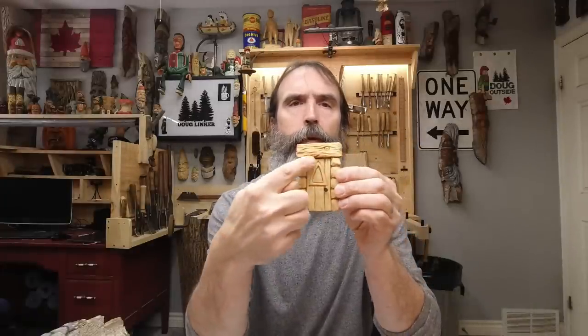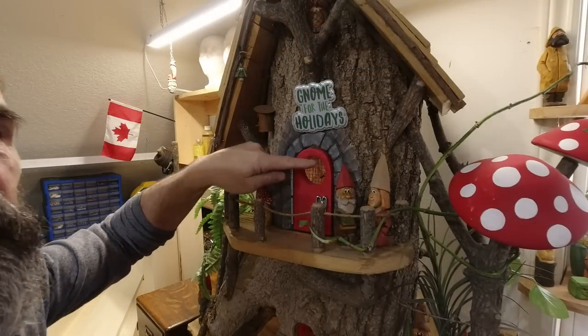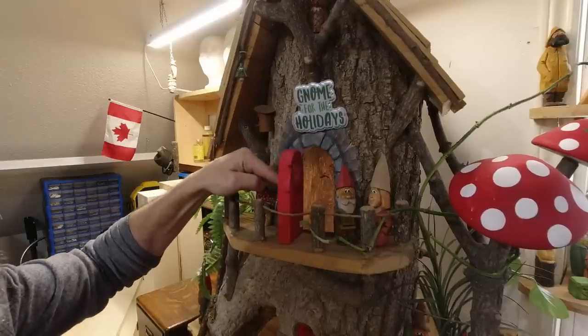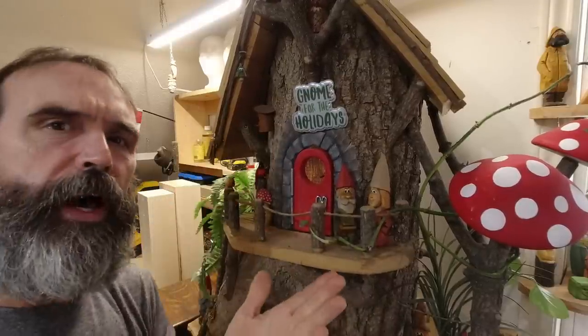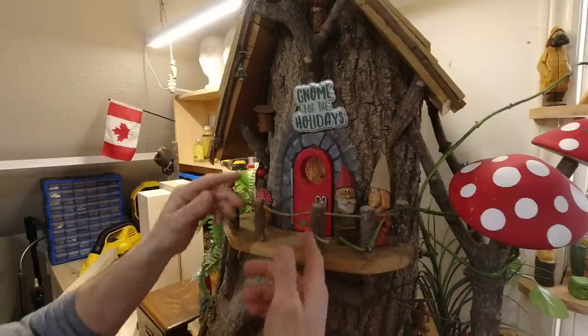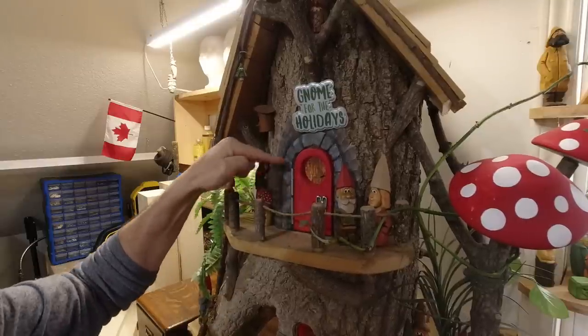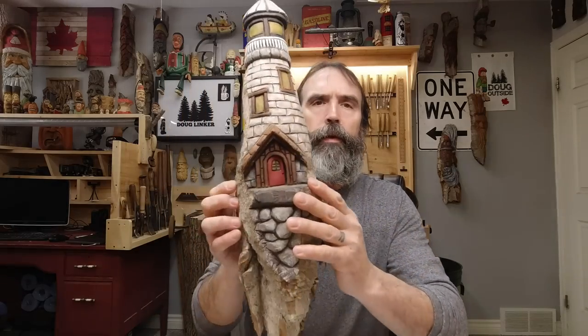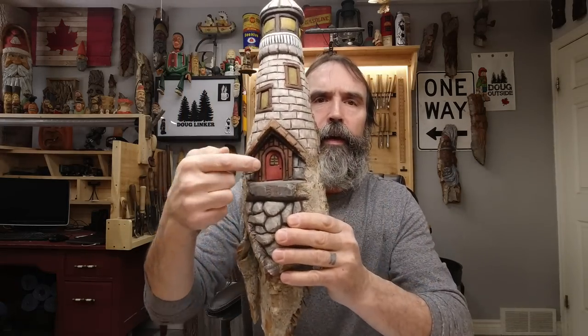A couple things I want to address: someone asked if we can cut that out and hinge it to make a door — and of course you can. On our little gnome house here, there's a little opening door, same idea. You can do that, especially if you want to hide a plug or something behind a little doorway. You can hinge it — those hinges are overkill, but you can get cute little hinges.